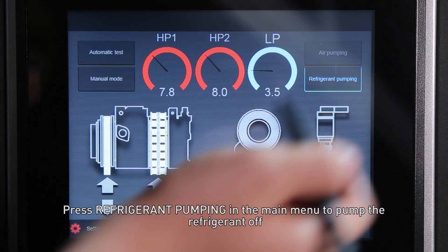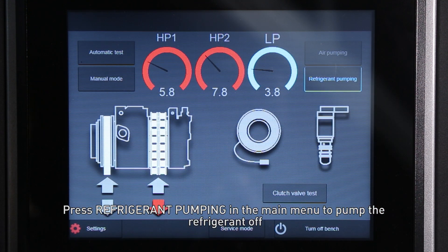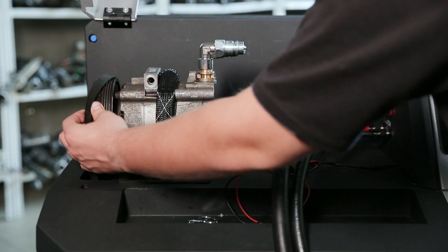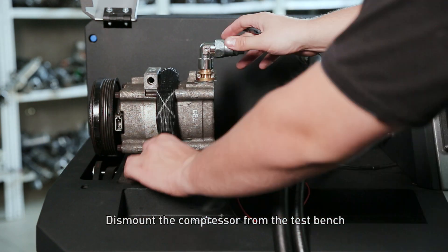Press 'Refrigerant Pumping' in the main menu to pump the refrigerant off. Then dismount the compressor from the test bench.